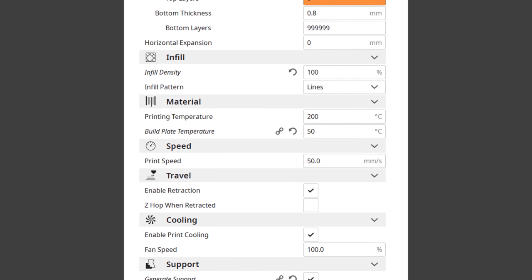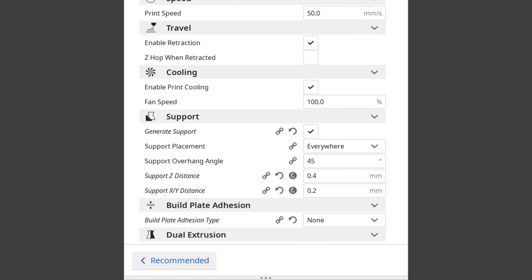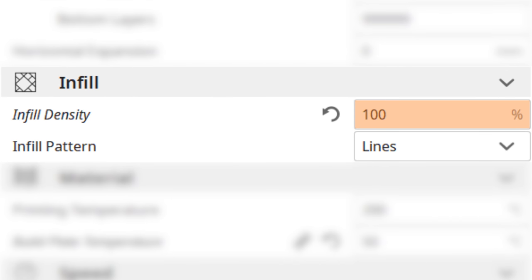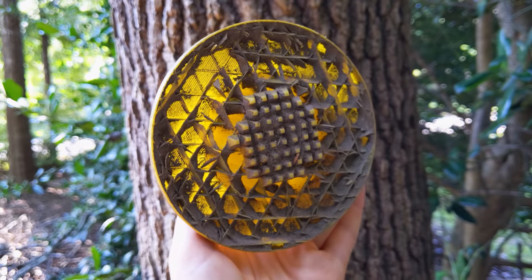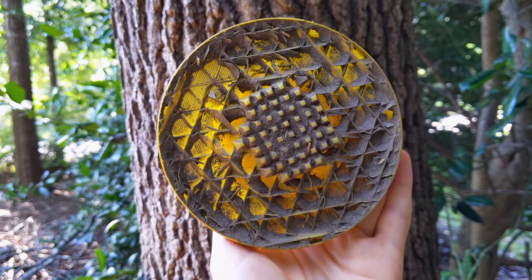These are the print settings that I use for all of the parts, and they seem to work alright. Make sure that you set the infill density to something very large, ideally 100%, which would make the attachment completely solid on the inside. If you don't, then durability will suffer, as you can see from the very first version of the attachment.